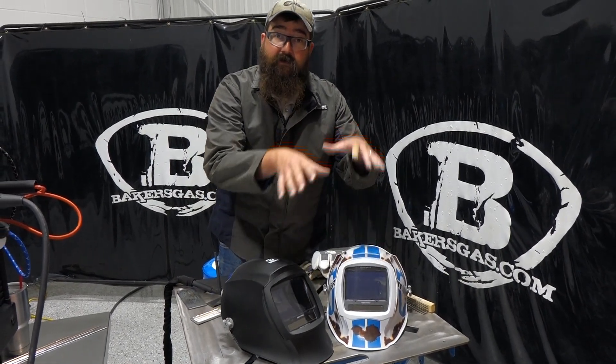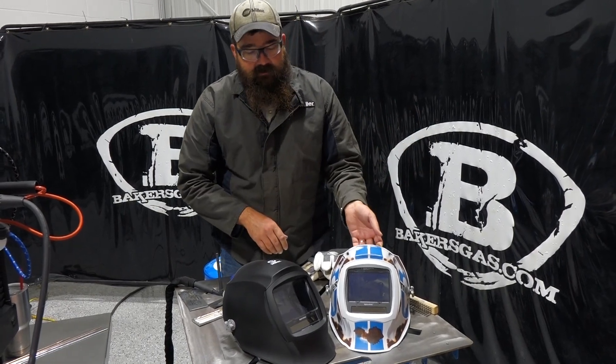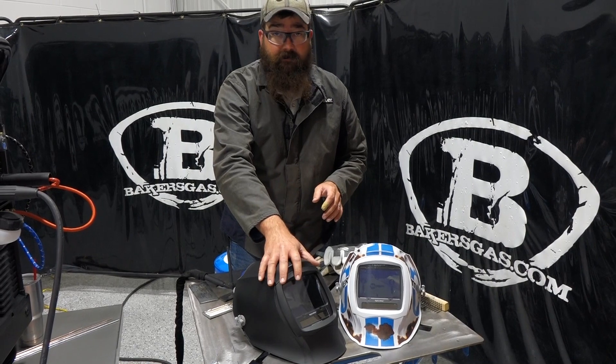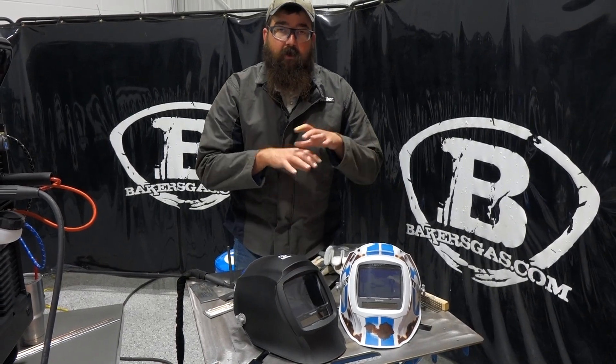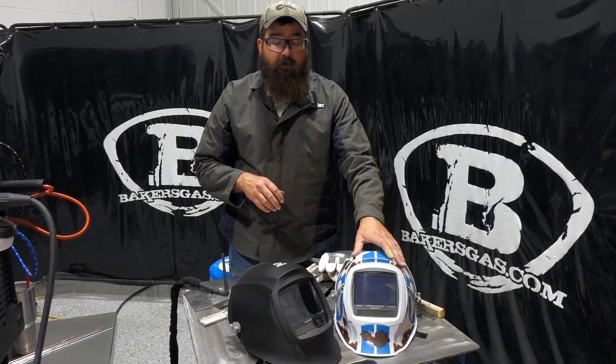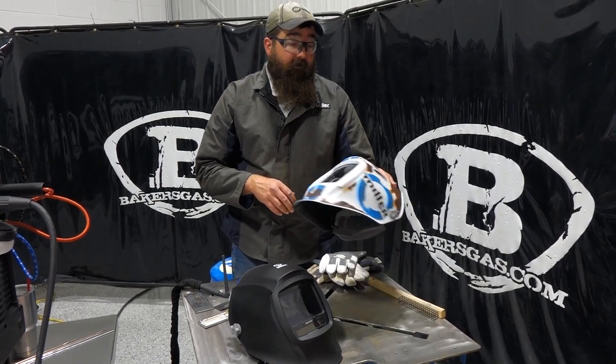This is an upgrade from the Digital Elite to the Infinity. I've got two different ones: this is the Relic model, and then this is just the straight black model. You can check out all the graphics they have — we'll link those down below. There are multiple. I really like the Relic; I have a Relic Infinity.